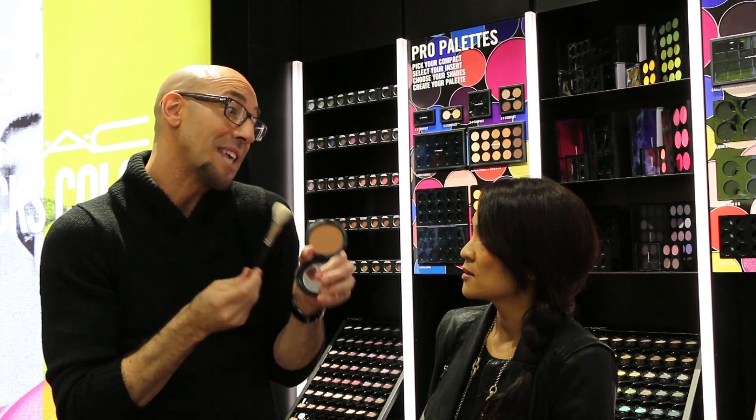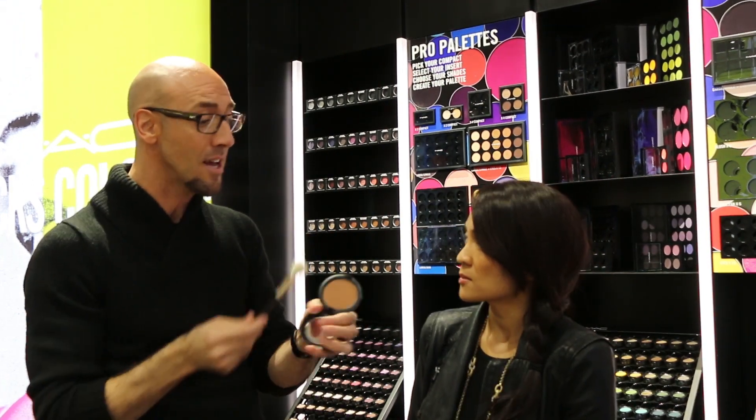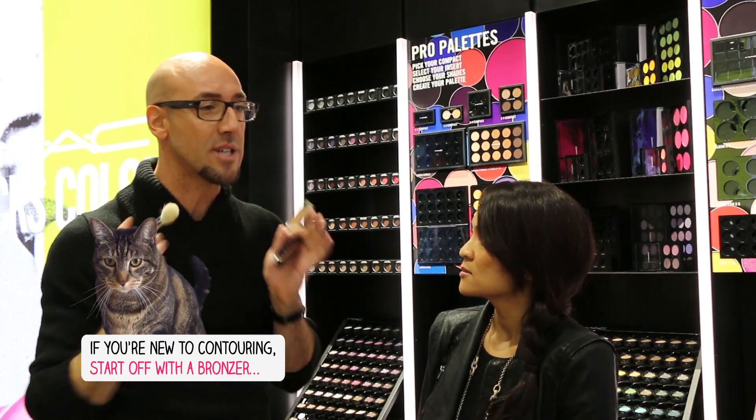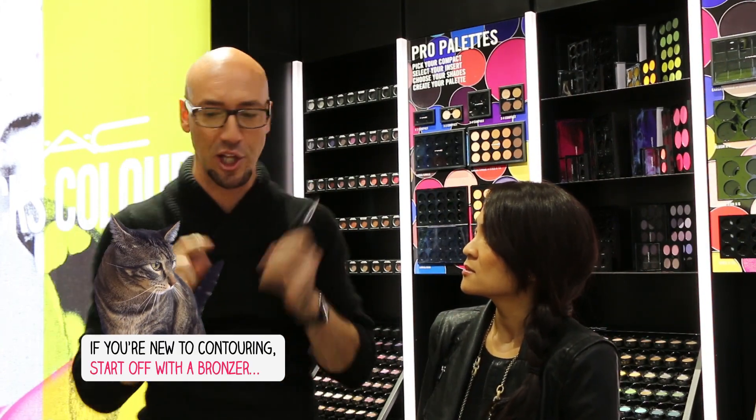I like to start off with things like bronzers. If you're a novice to contouring and highlighting, start off with a bronzer. It's a lot easier, and you're able to really just kind of make yourself look tan, maybe pop your cheekbones a little bit.